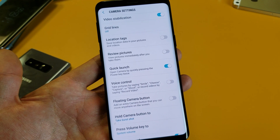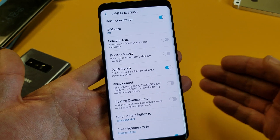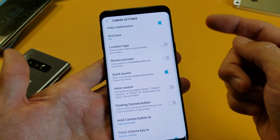What is going on guys? So you have a Samsung Galaxy S9 or S9 Plus and you want to know how to turn on and off the quick launch, where basically if you double press the power button, the camera will go on.